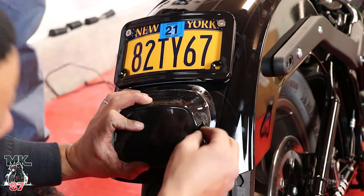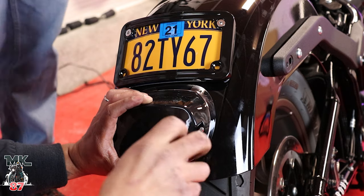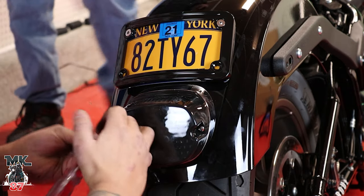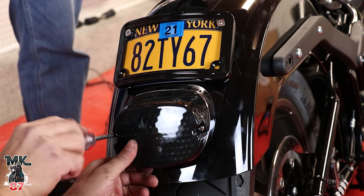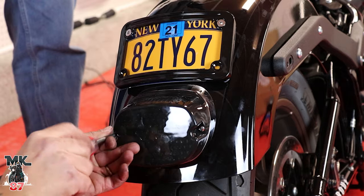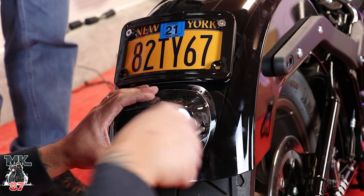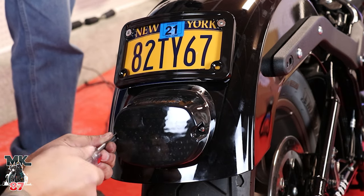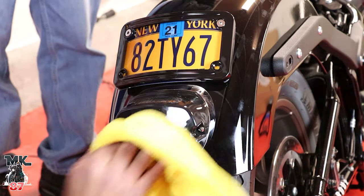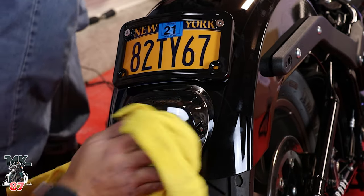Awesome! Put the screws back in and we're all done, guys. That was a nice little guessing game with the wiring, but it's pretty simple — nothing you have to take apart, it all goes right back in. I recommend Moons MC — I'm not sponsored, I pay for all this stuff myself. Their stuff is pretty cool, easy, and self-explanatory. I didn't even follow the instructions, I just figured it out on my own. Their product is pretty to the point.